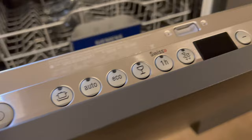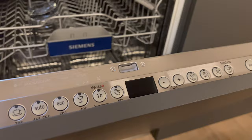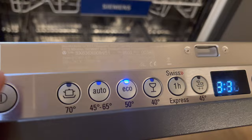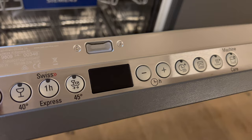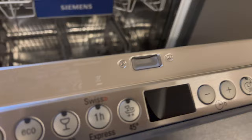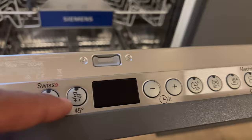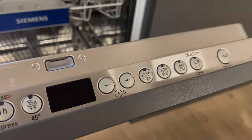Once I've added the dishes, added detergent, and have rinse aid in there, I'm going to go ahead and press the power button. You see it lights up. Once it lights up, the default setting is economy — eco mode. It saves energy, saves power, saves water. It shows 3 hours and 30 minutes. It uses the least amount of power in the eco setting, which saves money and has less of an effect on the environment. That's eco, and we're going to go over the selections before I show you how to start it.